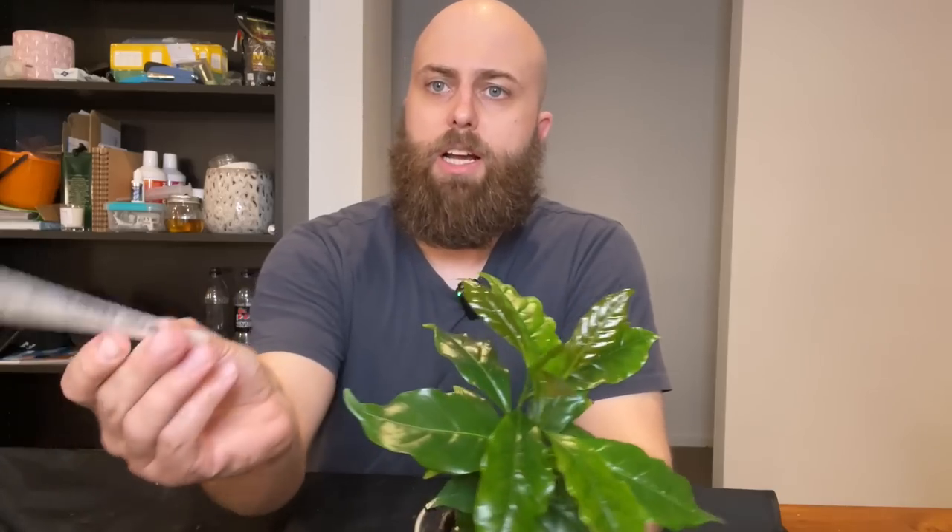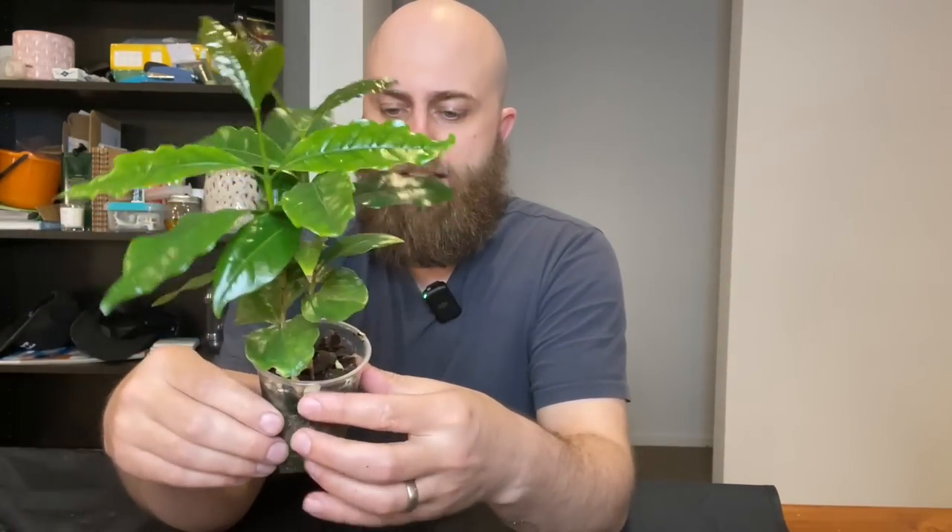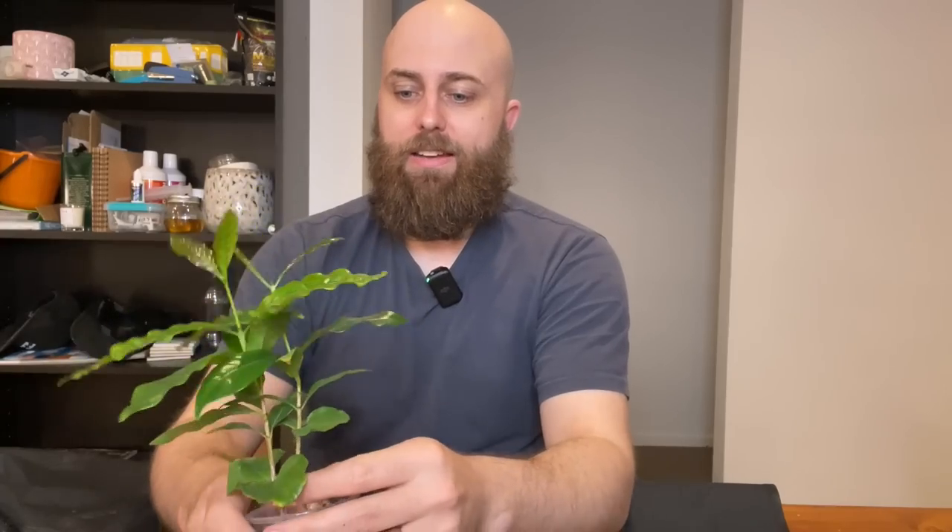So I guess it's Coffea arabica. I saved this one from Bunnings - it was looking a bit worse for wear, I think they had over-watered the heck out of it, and I decided as a coffee lover to try and save it. I've managed to do so - it's looking pretty lush now. It's looking great despite being indoors. I think these things can take full sun.